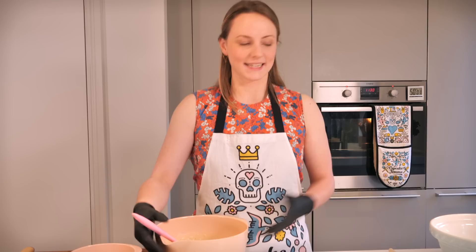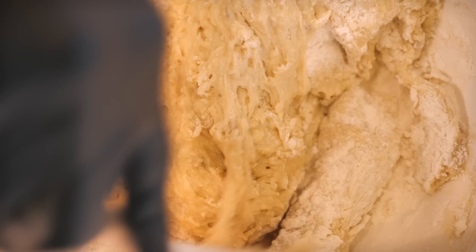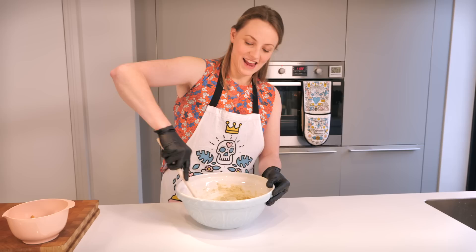Now we've got our bowl of wet mix and our bowl of dry mix, and we just need to combine them. I'm going to pour the wet into the dry and mix it together, but you don't want to over-mix it - you just want to bring it together. And that is essentially it - that is your basic banana bread recipe.